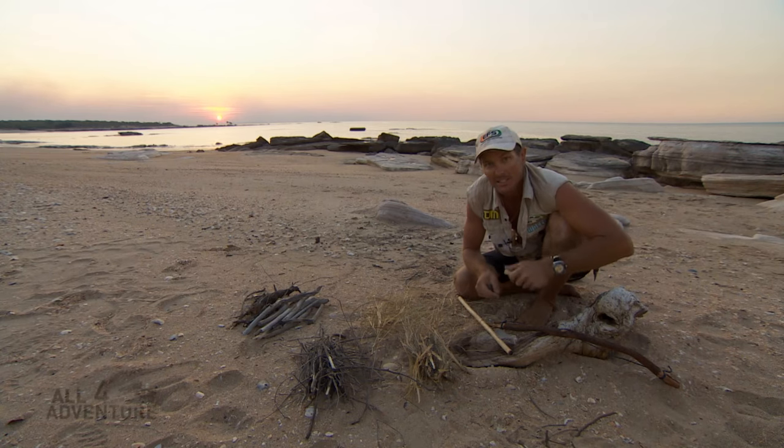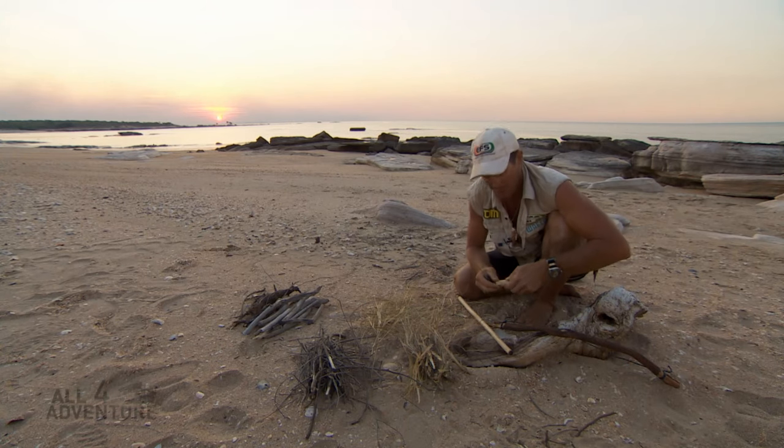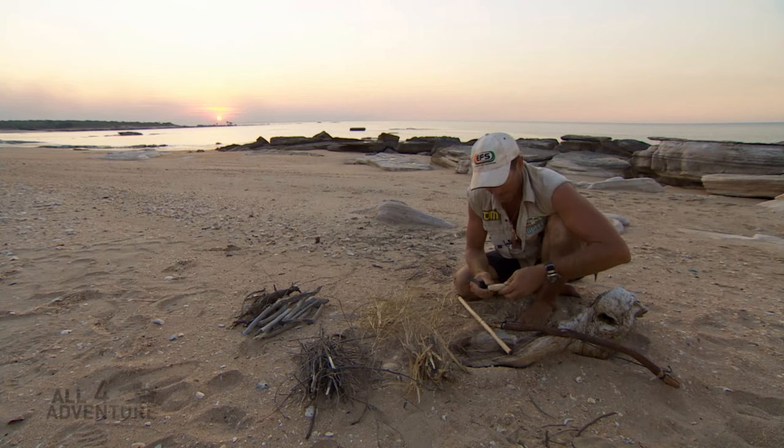It was 60,000 years ago that the Indigenous tribes of Australia learnt or started making fire. And there were a few different methods that they used.